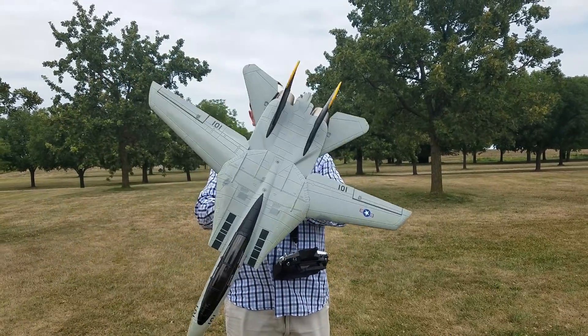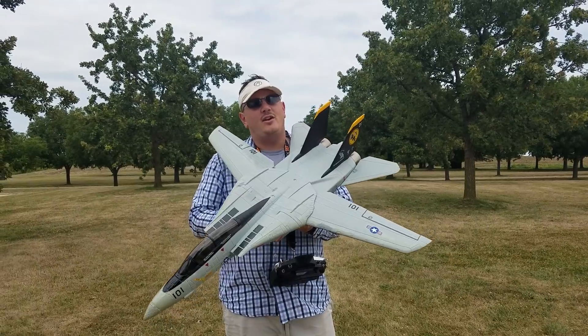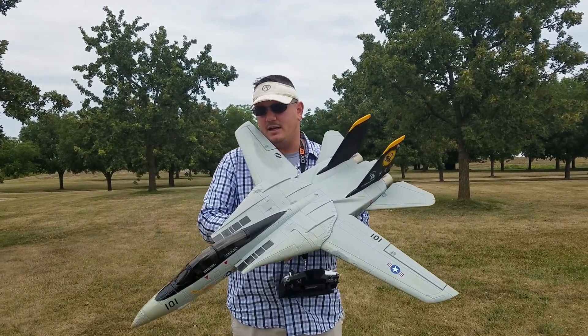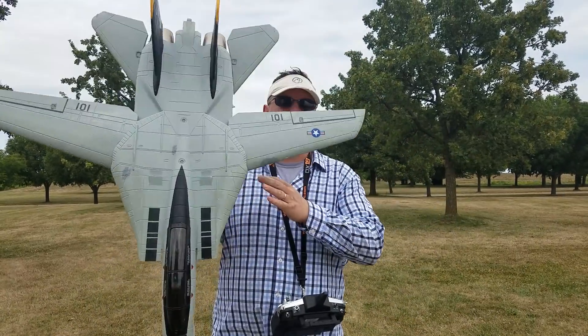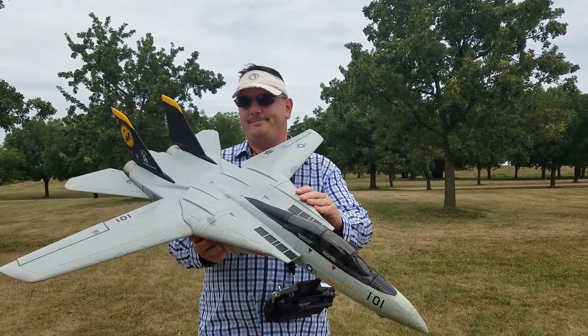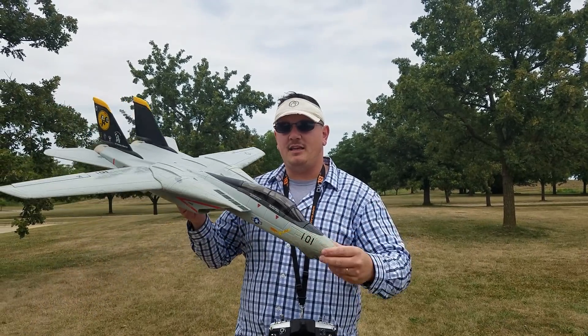All right guys, in honor of destroying the F-22 profile plane so that all my work from yesterday was completely undone — except it's going to take 10 minutes to fix because I'm just going to put a new ESC and a new motor in it — I'm going to fly this wonderful F-14 Hobby King Special.